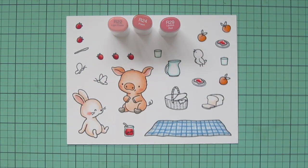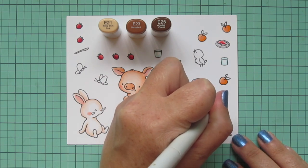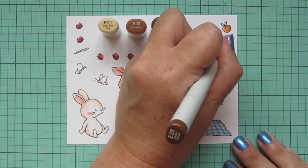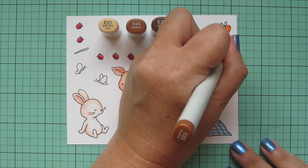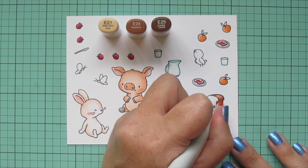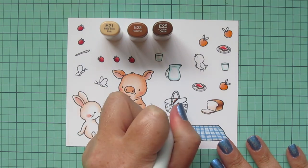For the crust I'm going to use E21, E23, and E25. I'm going to shade that curved edge of the bread where it kind of straightens out and add a little depth there, add a touch of E25 on the opposite side and to the little crust on the bread slices, then blend out with E23 and finish with E21. I'll finish off the crust on the piece that's sliced right in front of it as well.